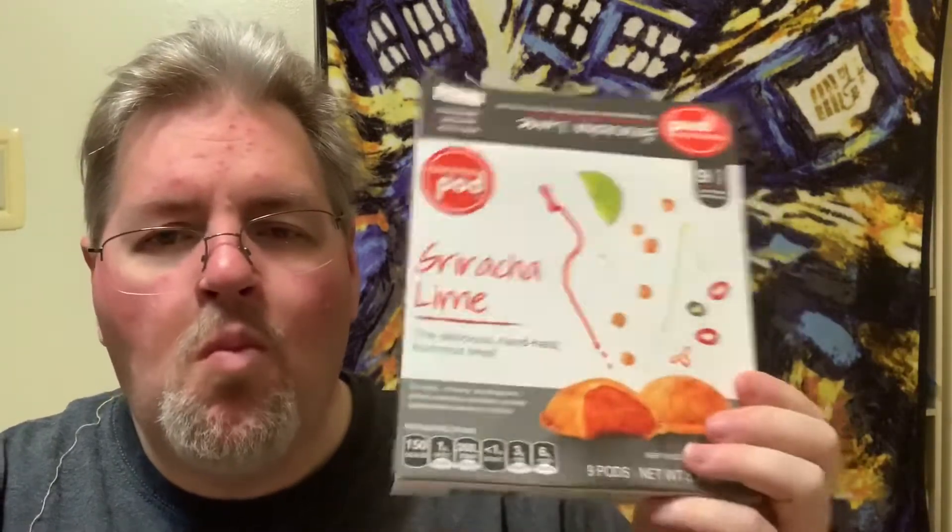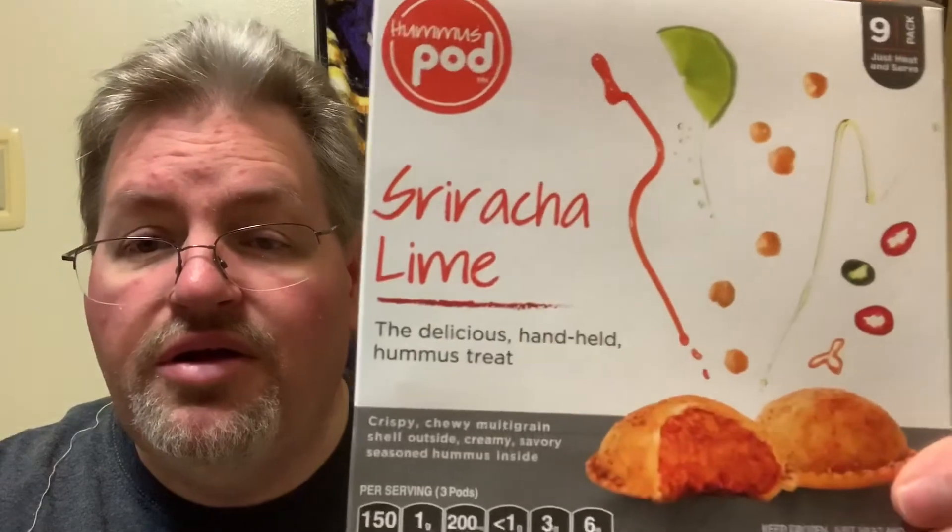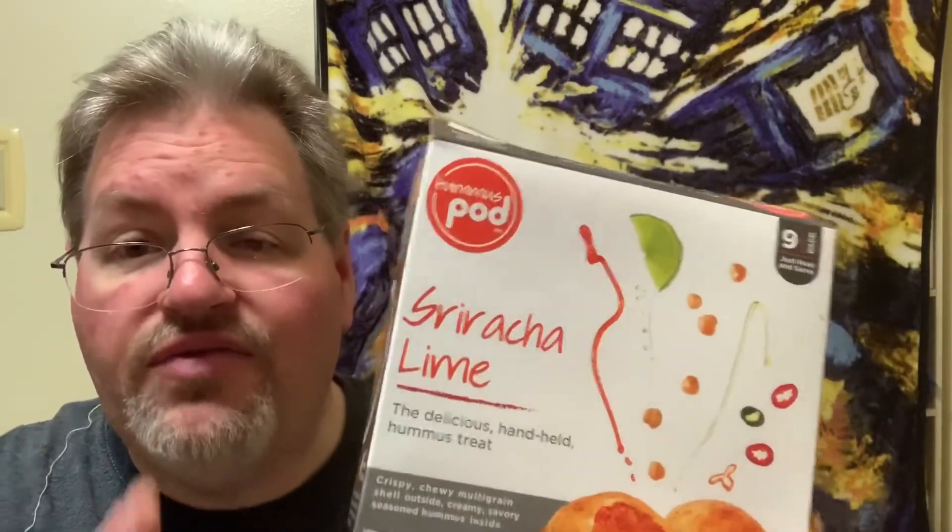I like this flavor — the sriracha's got a little bit of burn and the lime mixes well in there, kind of taming it down. It's not bad. I think I would maybe get this one again. These were like three dollars and something per box. There were three flavors and I only got two of them because I didn't know how well I'd like them. This isn't bad — it's got a little bit of lingering burn, just not super duper hot.